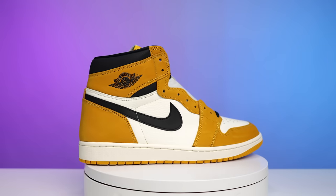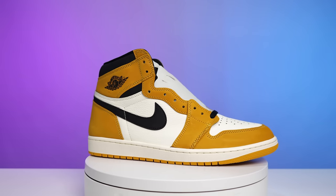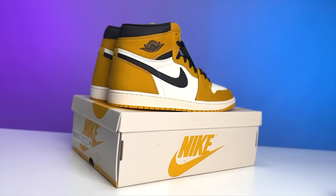Every year there are sleeper sneakers that come out and they just fly under the radar, and I think this is one of them. Today we're gonna be talking about the Yellow Ochre Air Jordan 1 High OG. My name is DJ and this is the DNA Show.